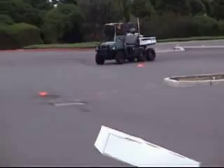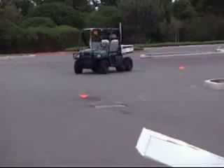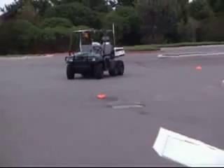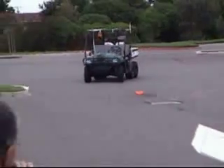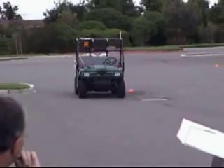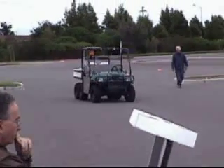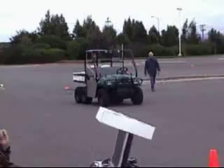And here we are returning to our starting position. We'd like to drive it around the closed course so that we can just start it up again and run it round and round. Here we are watching it, but as you can see we're not driving it — it does just fine all by itself.